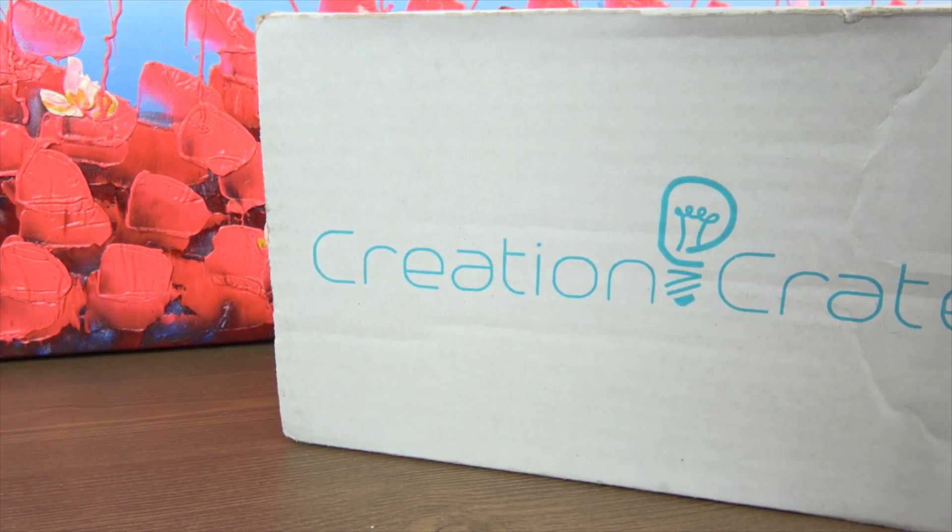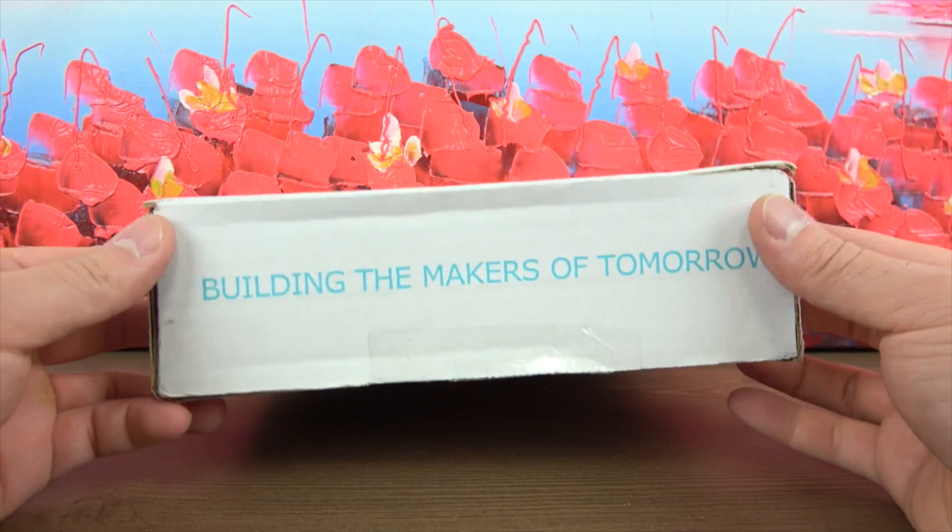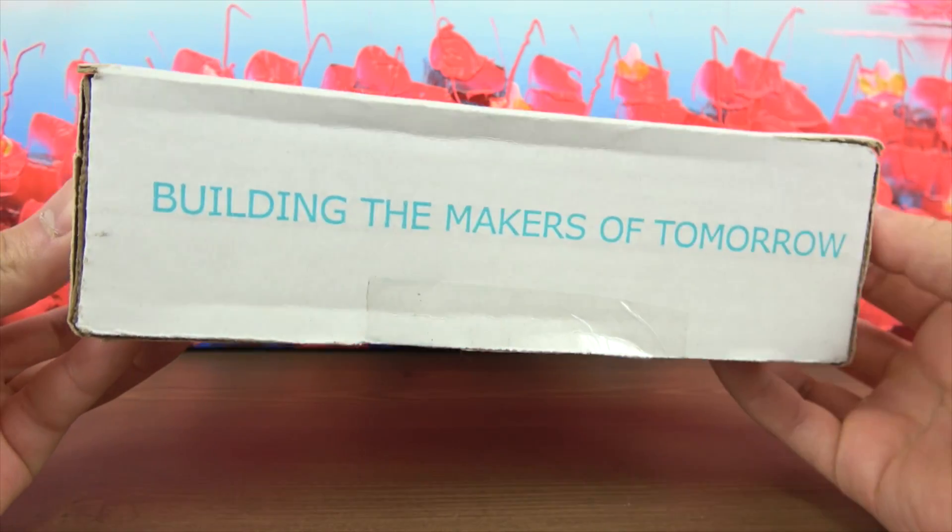So without further ado, let's get started. Before we start digging in, I love what is on the box. It says, 'building the makers of tomorrow.' That totally reflects what I strive to do in my STEM class.